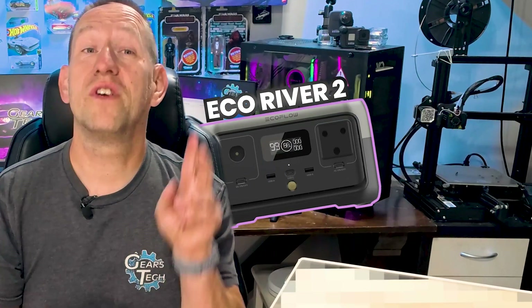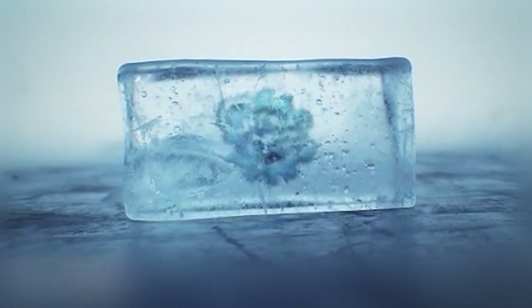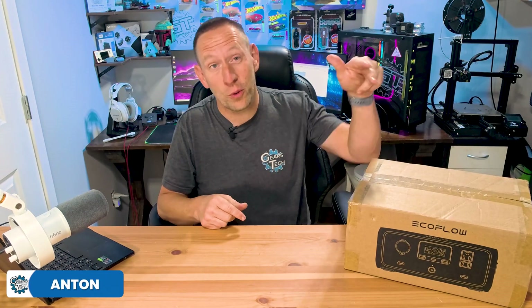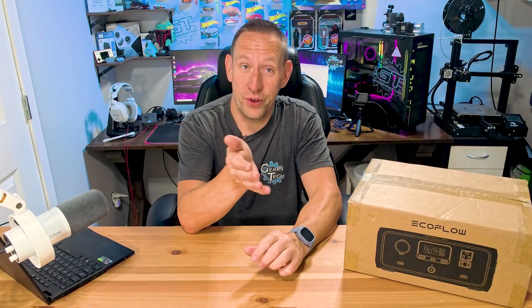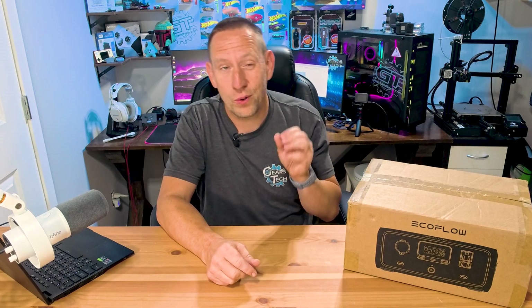If you love the EcoRiver 2, then you're gonna love the River 3. Hello and welcome back to Gears in Tech. We have an exciting new EcoFlow product sitting inside this box and I'm really excited to get my first hands-on look at this product and share it with you guys. We're gonna jump right into the unboxing of the EcoFlow River 3.